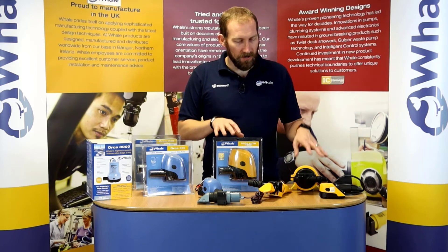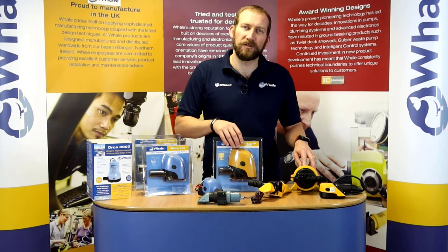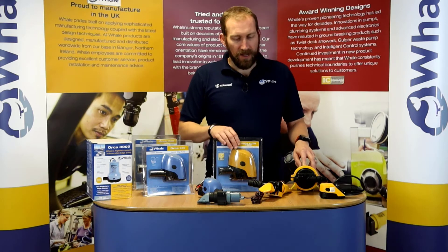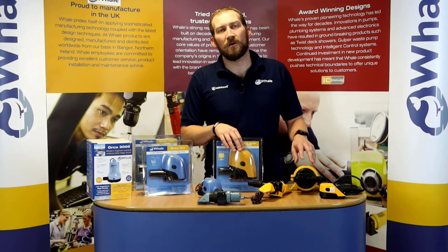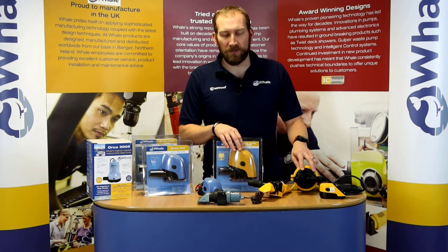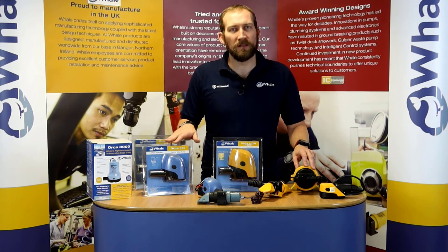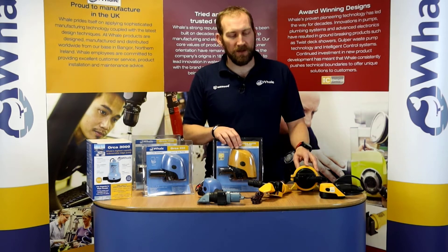When we talk about our automatic pumps, we have our Orca 1300, which is your traditional style of bilge pump. It has a sensor on the inside which activates the pump, and the sensors in all of these pumps are not just sensors — the circuitry that controls them is smart. The motors in all of these products start up slightly slower than they would in a manually activated system, which means the motors have less wear over time.